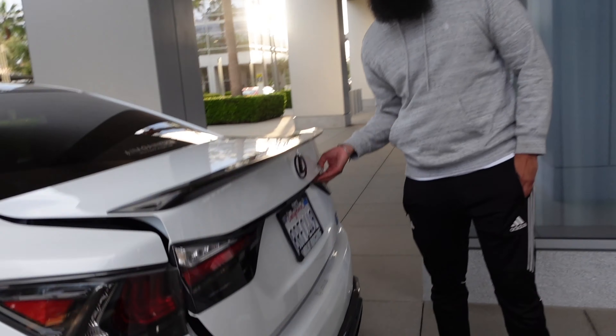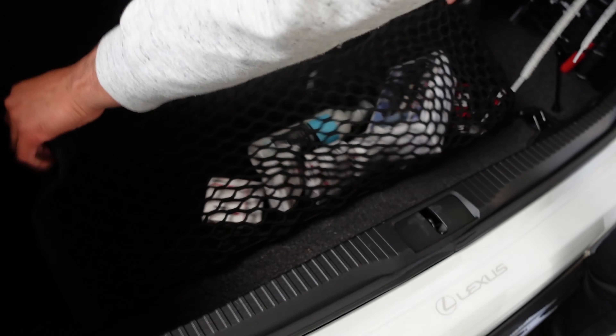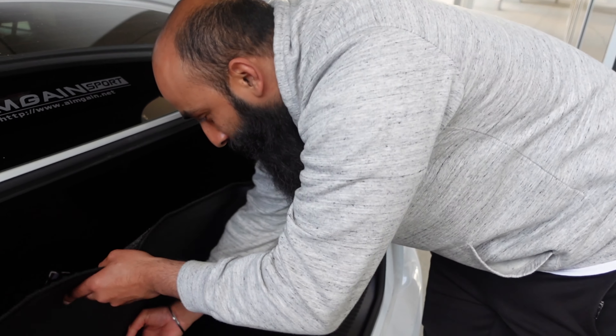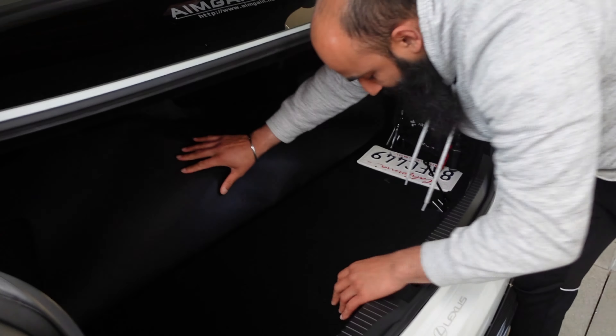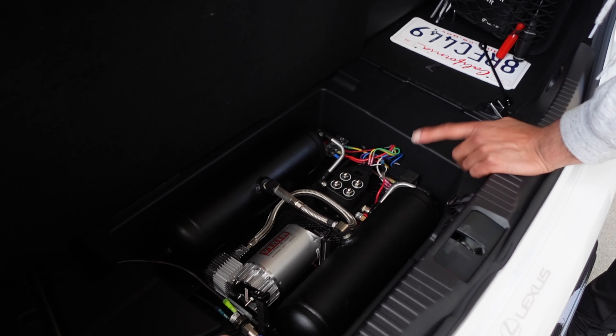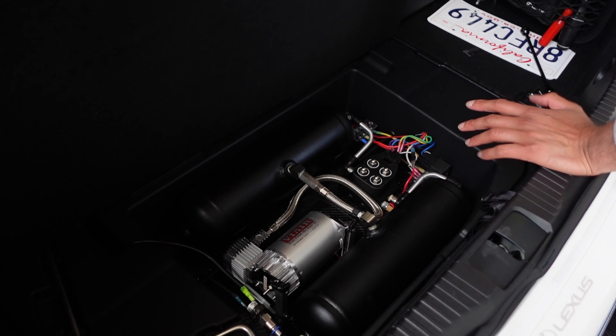Everybody asks — they're like, you have air cups, right? And they're like, let me see your setup. And then I show them the trunk and they're like, where the fuck is it? This setup is one of my favorites because it's so low-key. Shout out Chris Fan — he sold me the whole CKS kit and the air cups. He converted it from a single gallon to two half-gallon tanks, made it specifically for his GSF. It just looks clean and you can't even tell.